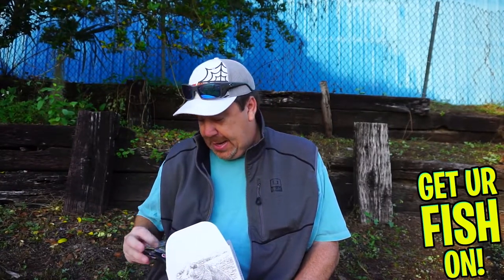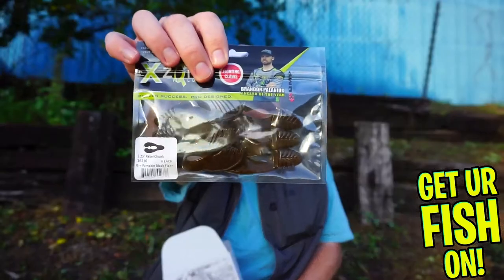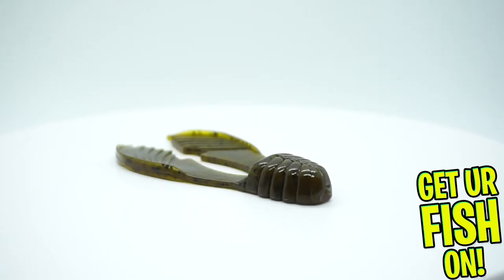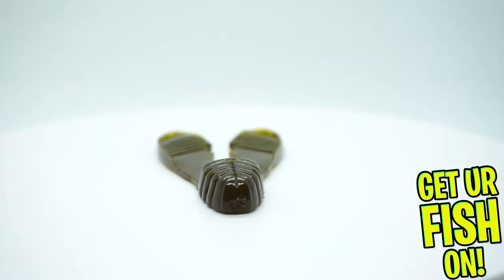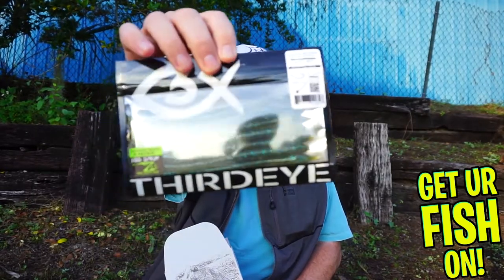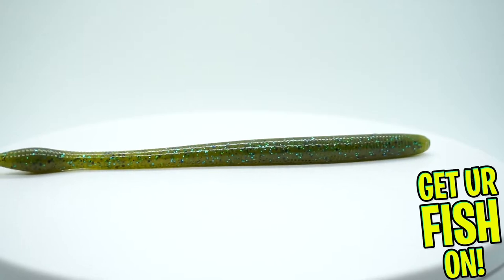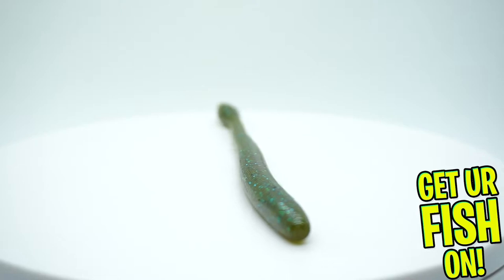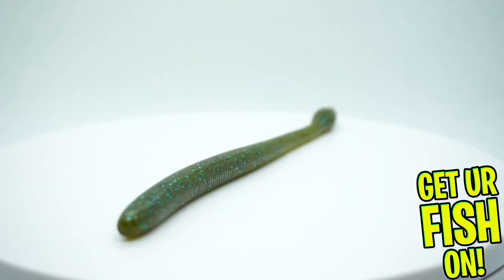They sent us a pack of X-Zone Rebel Chunk in Green Pumpkin Flake — not bad. They also sent us some Third Eye Dojo Worms in Bluegill. I don't know Third Eye, but I will try them because I love worm fishing. Looks like a pretty decent worm, so not bad with that one.